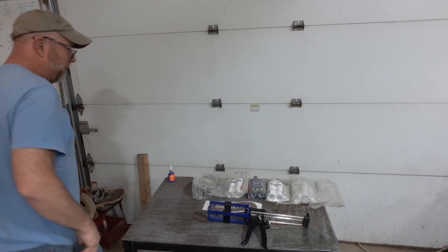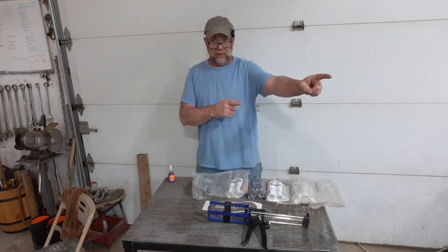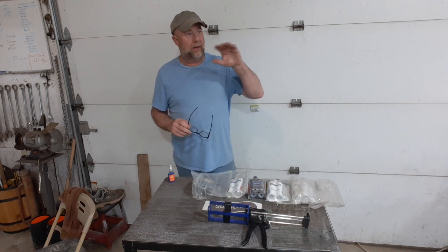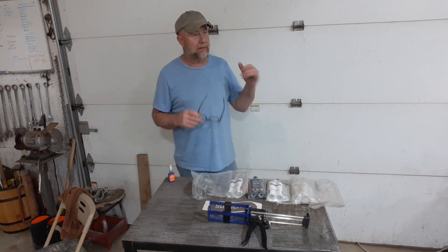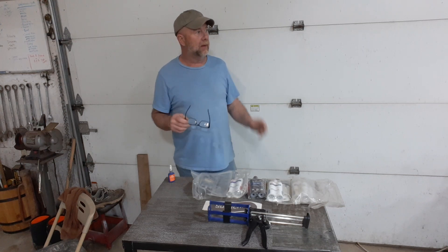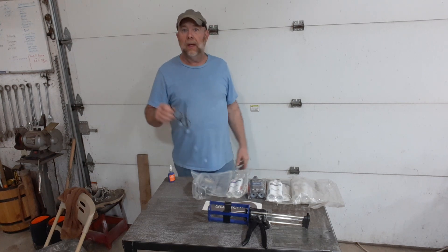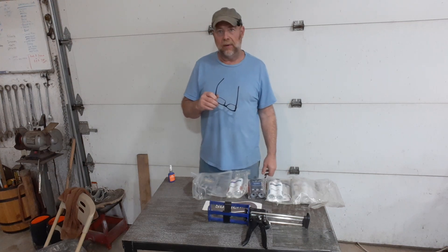Welcome back to another episode of working on a 1971 C-10 in Spanish gold. So what we're going to do this week — I've talked about this for a while — I'm working on the top of the truck, the cab top. We've come a long way. We've got this truck running. I've still got to do the cab top, put the lights in, and spray in the bed, color match bed liner, which I think will be a cool episode. Then I'm going to do a video on the Holley EFI I put on.